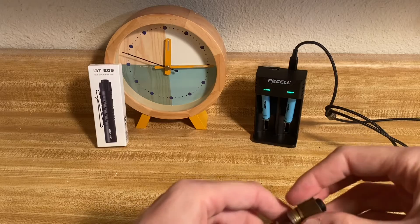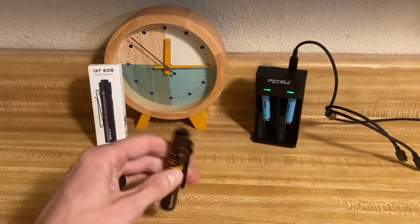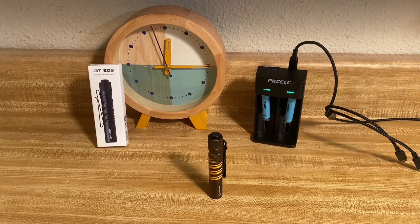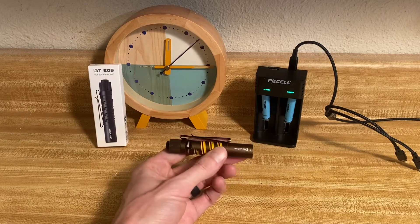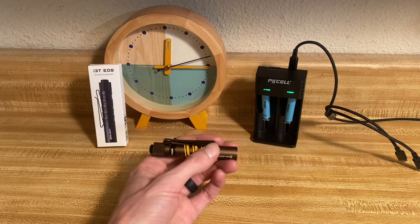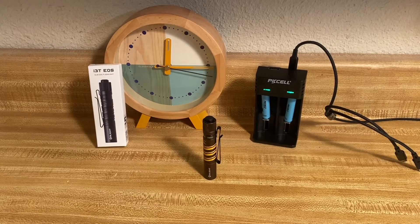If something goes wrong, I'm just going to use a pair of pliers and move this to a concrete slab outside and let it calm down. Hopefully that doesn't happen, but I just wanted to add that — don't try this at home. I don't have any thermometer way to measure the temperature of the light other than by touch, and if it starts getting too hot to handle I'm going to have to call the test at that point. I don't know what's going to happen, to be honest. The only way to find out is to do this thing. So let's get into it.